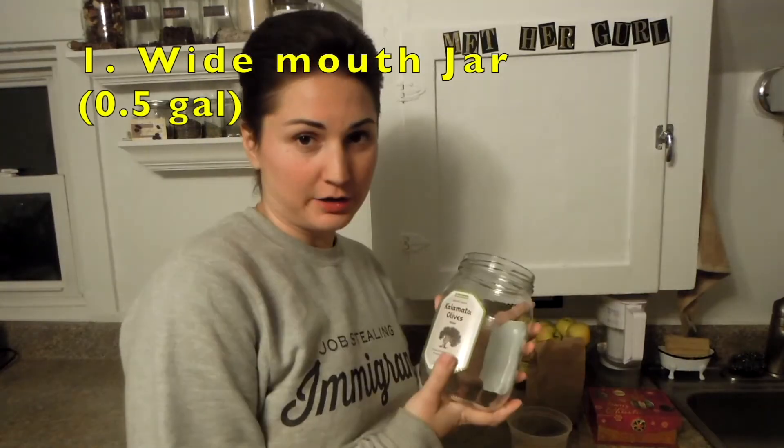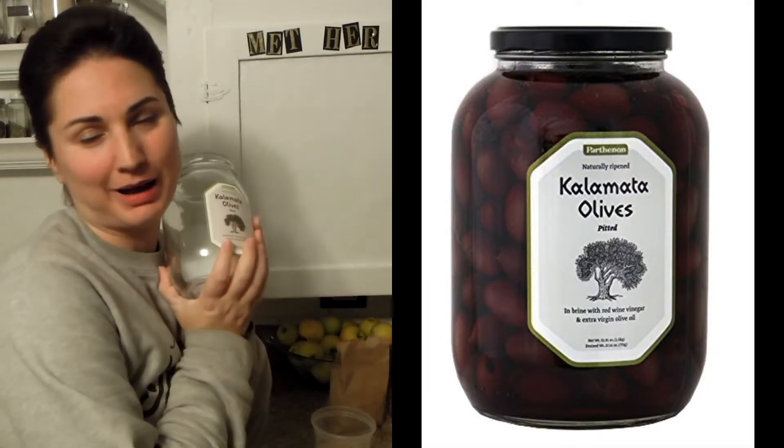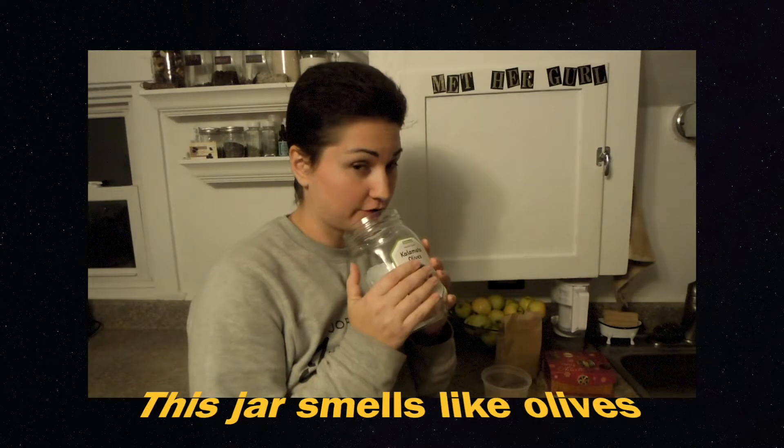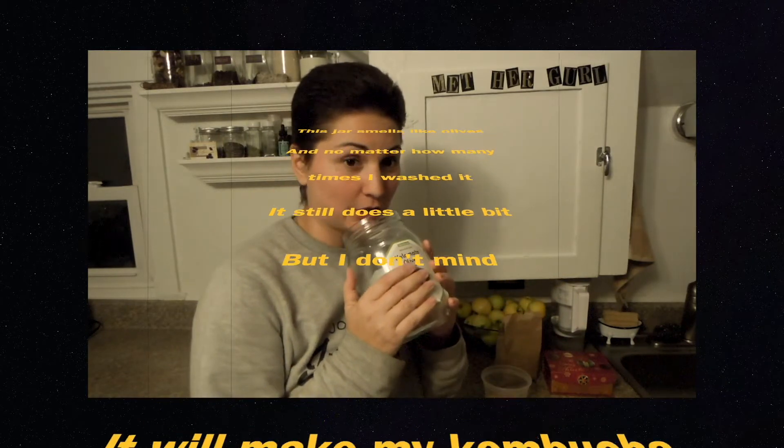The jar — this is an important ingredient. To have a jar ready it must be wide mouth, which I'm so lucky that my favorite kalamata olives jar is exactly like that. Definitely try to reuse your jars. This jar smells like olives and no matter how many times I washed it it still does a little bit, but I don't mind.